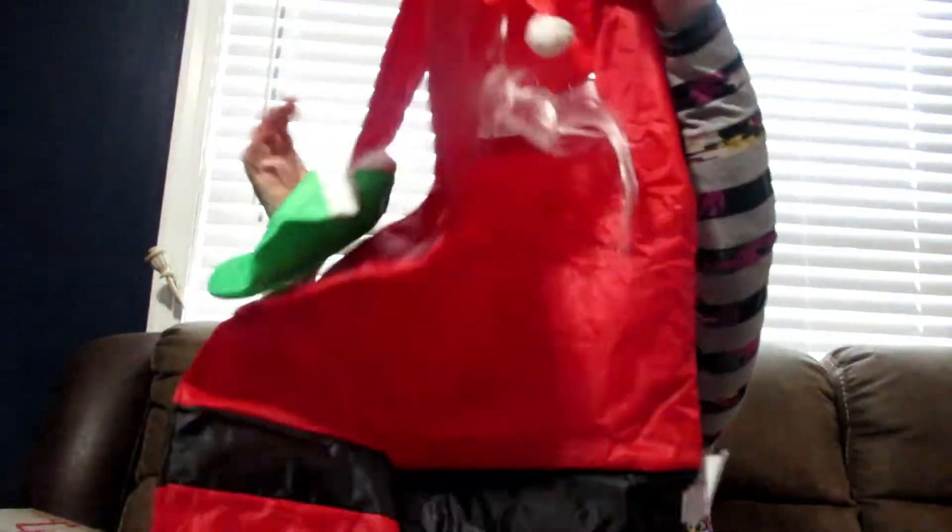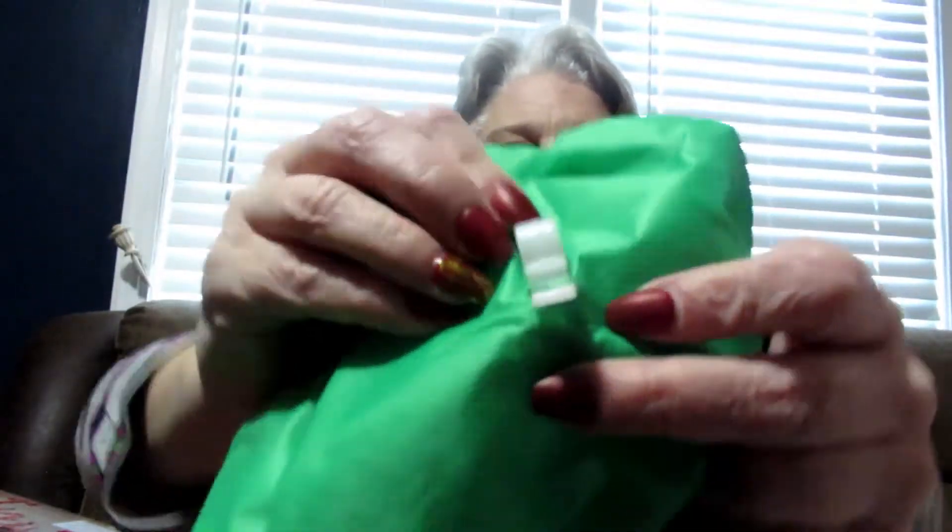I'm gonna be putting out this Santa — he is made of like a nylon — and I am so excited to put him out. What you do is clip it onto your gutter, see the little clips, and it looks like he's hanging out, like Santa's hanging on for dear life.